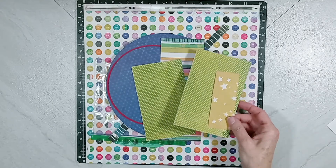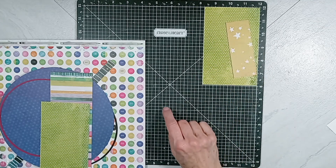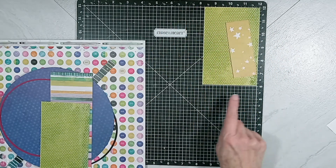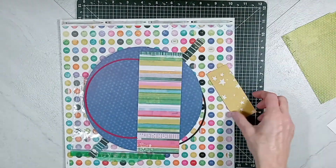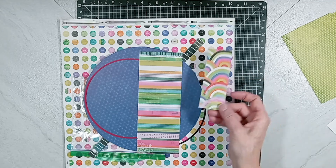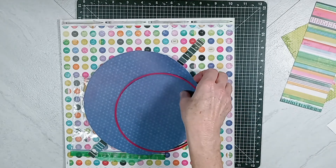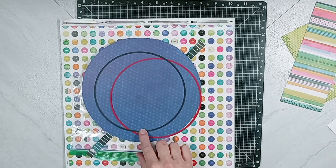I have some scrap papers here and it looks like this one was originally a 12 by 12 paper. I love this lime green. So it looks like I have about four and a half or almost four inches by six inches left, and I have two of those. And I have this little scrap paper here. We've got the stars on one side, then we have these wonky rainbows. We have this striped paper. These cutout circles were left over from a project I did for documenting Christmas.